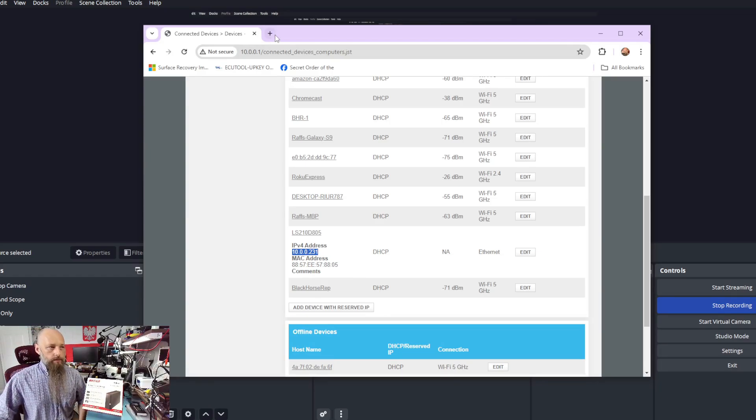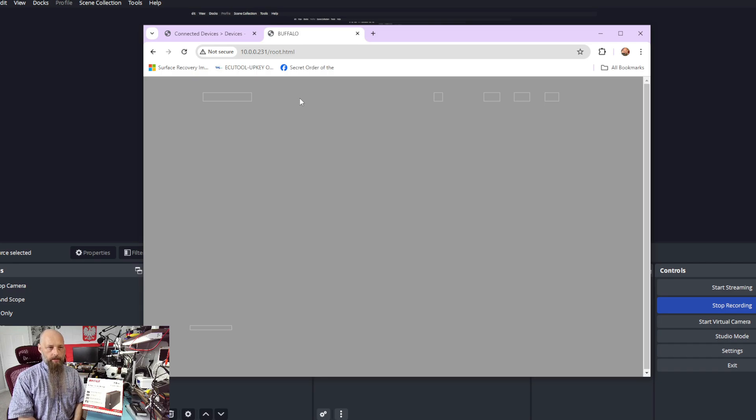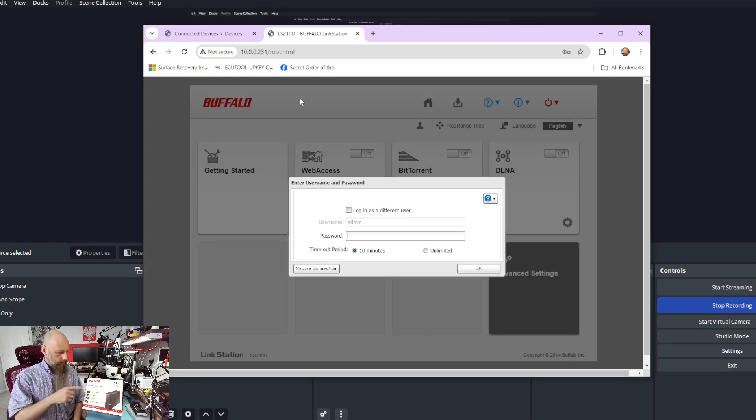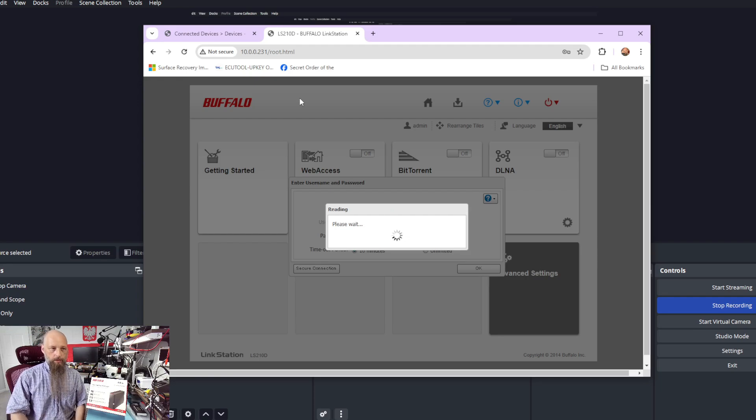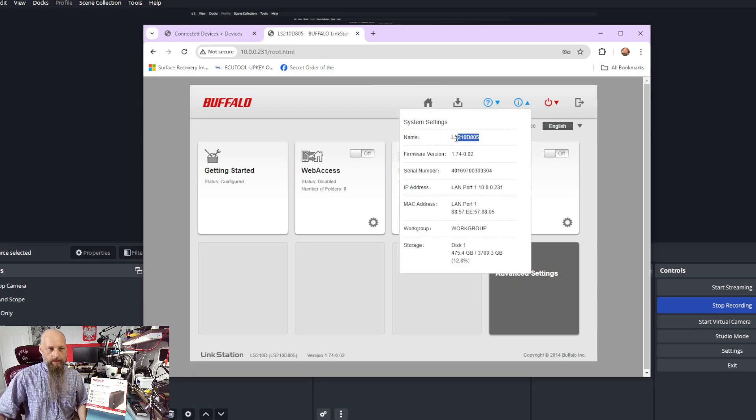Now having that IP address, we navigate to another tab and paste that address into the browser. We're going to use the default password provided by the manufacturer — I believe it's printed on the back of the device, but you should have this password from the box. I've already changed my password here, so I'll use my updated one. I believe the default was 'admin'. Once we're logged in, the only thing we need is to click on Info and get our device name.